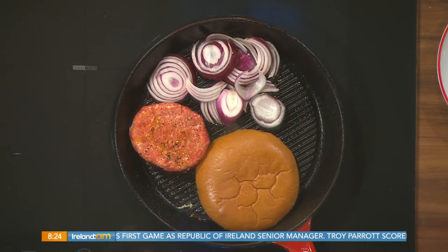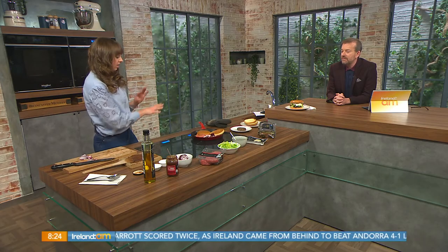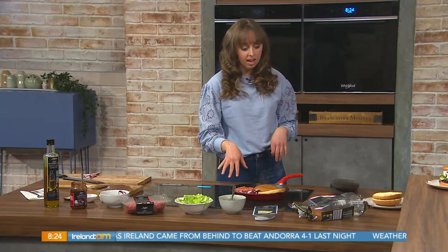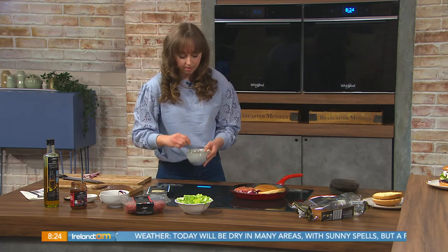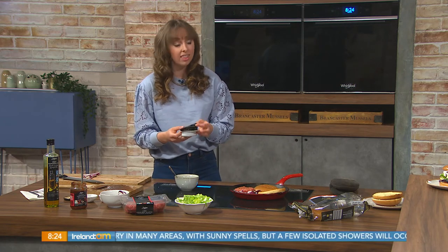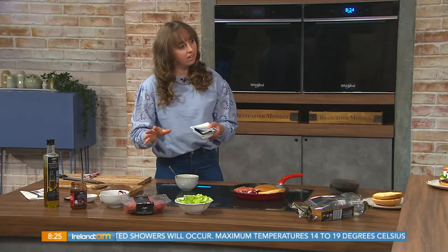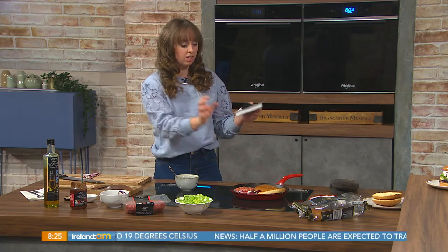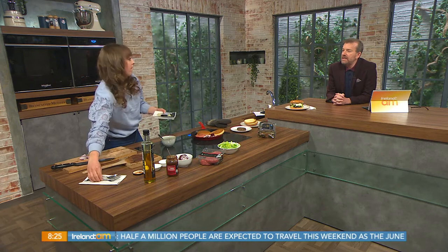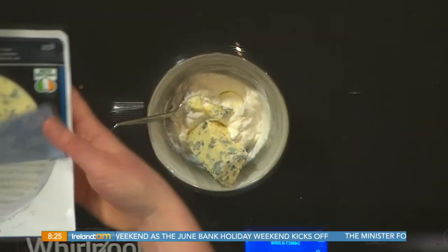Get your bun on and get it heated through — I love the bun when it's toasted. Just step away and let that do its thing. Then I'll make a lovely simple blue cheese sauce with some plain Greek yogurt. It's also important when your burger is cooked to let it sit, just like any other piece of meat — about five minutes. You can take it off onto a separate plate or leave it on the pan off the heat.